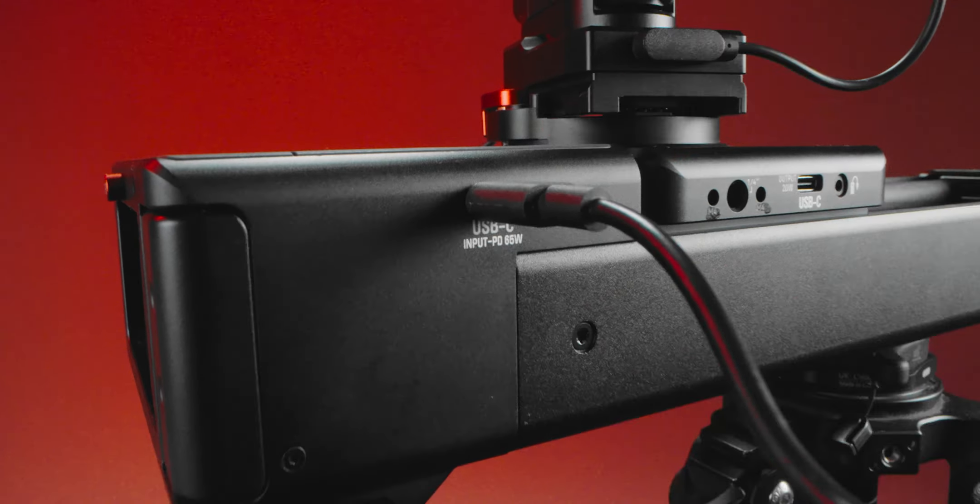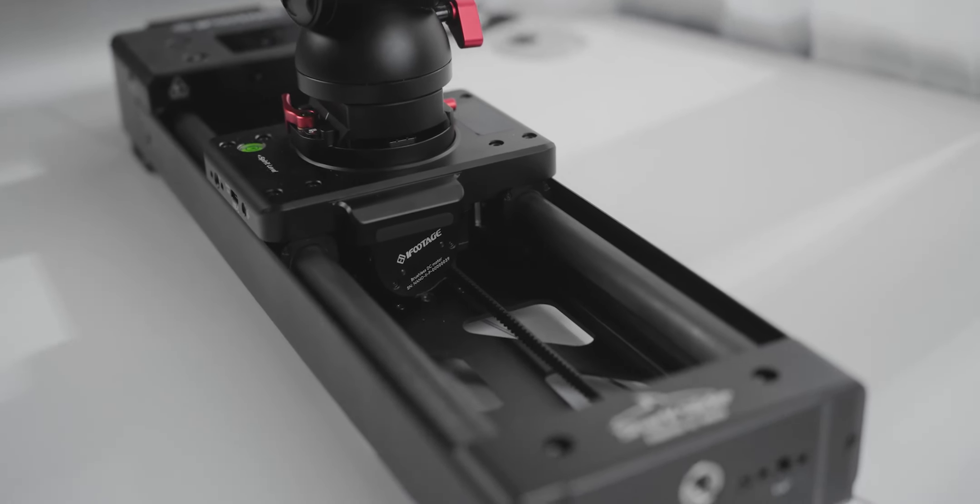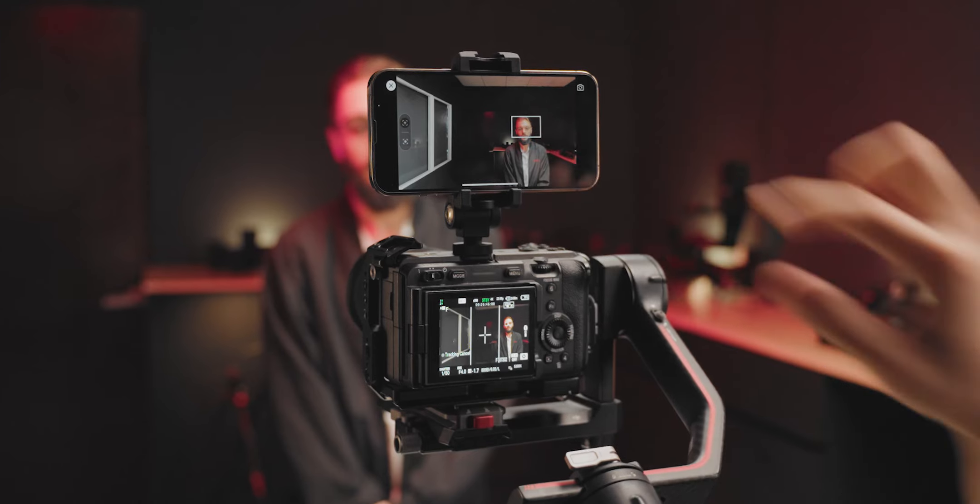For power, you can use a Sony NPF battery or PD power via Type-C, allowing you to charge your slider, gimbal, and camera simultaneously. The Sharkslider Nano 2 is designed to elevate your filmmaking experience.